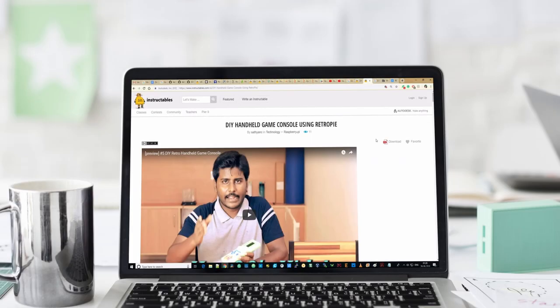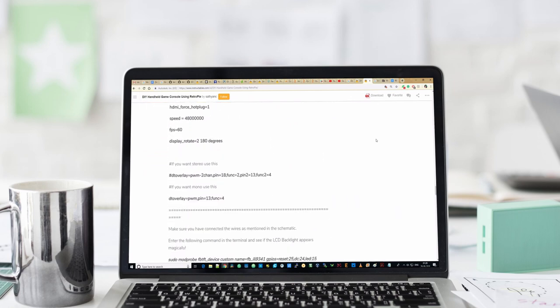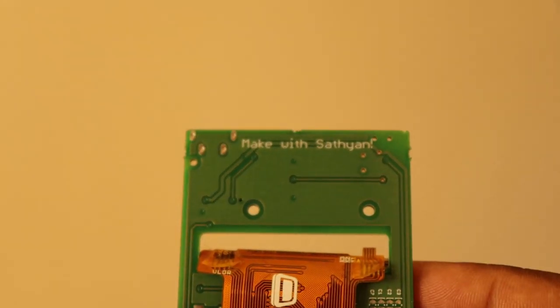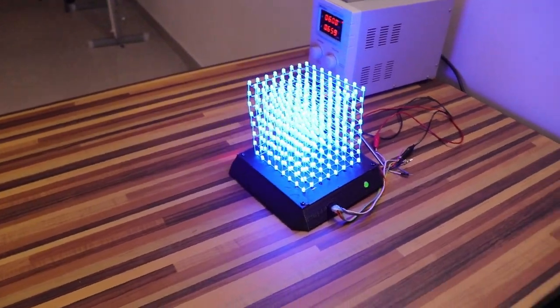That's it for this week. I have included the design files for this console below. I have also provided a detailed description on our website and an Instructables page in case you want to build your console, so don't forget to check them out too. In the upcoming videos, we will make our version of the smartwatch and we will try to play this game on that too. And even more exciting projects are in the making, so stay tuned. Thanks for watching this video. See you again.